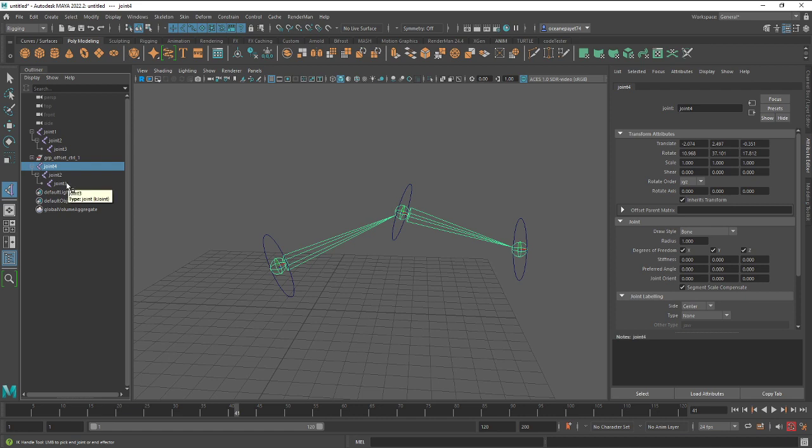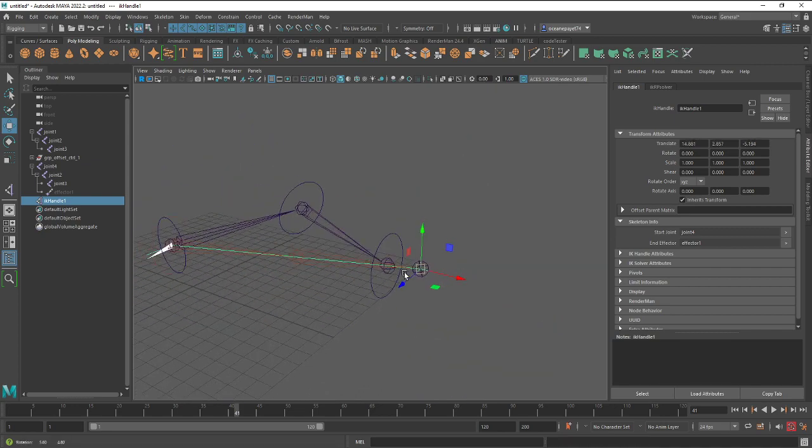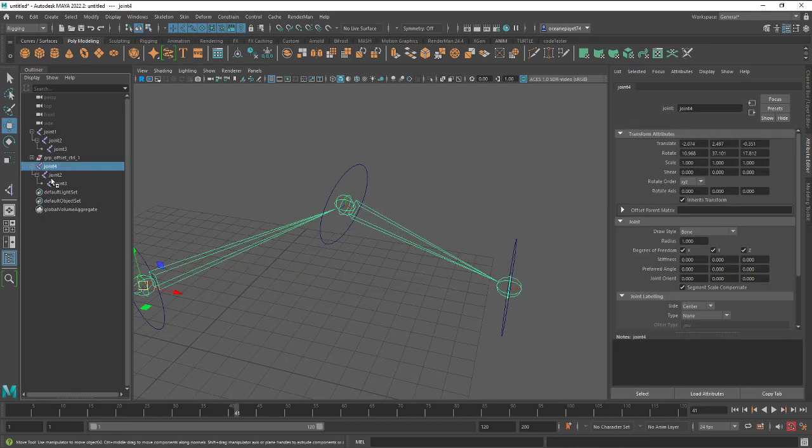You're cloning the FK chain to make another chain and make it act as the IK chain. When you apply the IK handle on top of the duplicated chain of joints, that problem happens — this is one of the symptoms I can potentially solve.